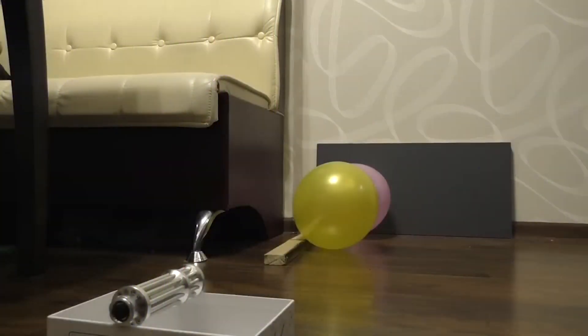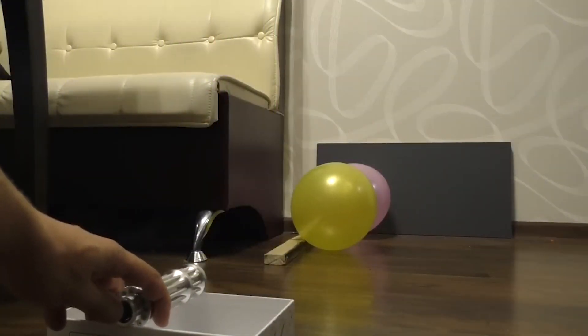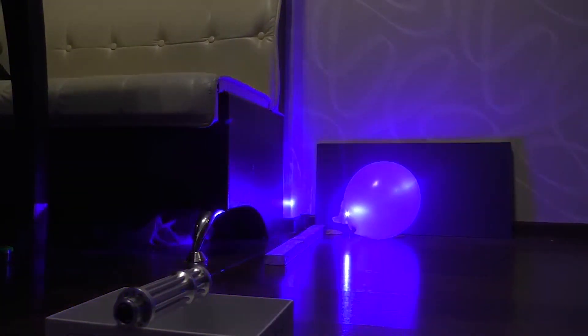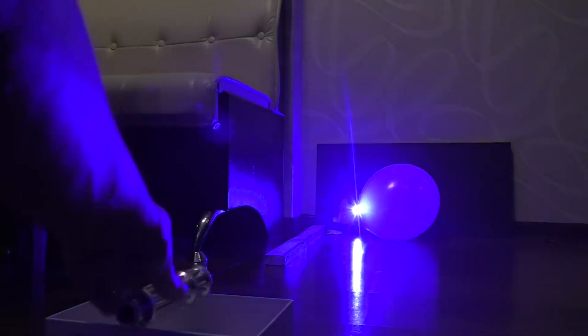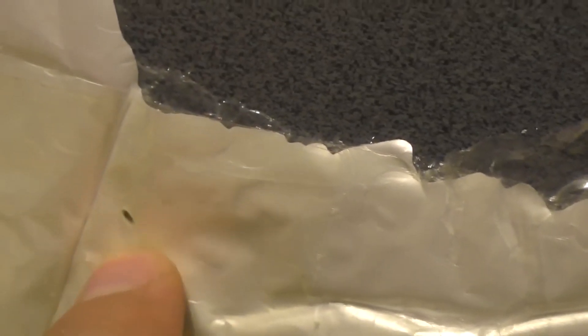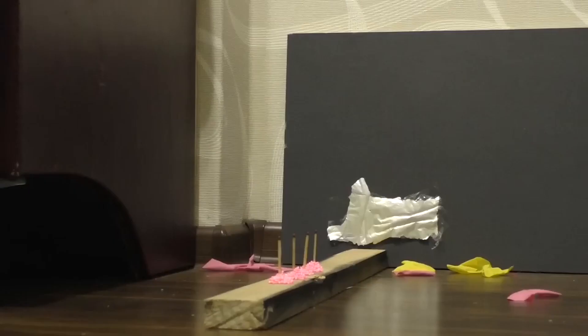When using the SWNN High Power Blue Pointer, it is important to exercise caution and follow appropriate safety guidelines. Laser pointers should never be pointed at people, animals, or reflective surfaces, as they can cause eye damage or create hazardous conditions. Always adhere to local regulations and guidelines regarding laser use.